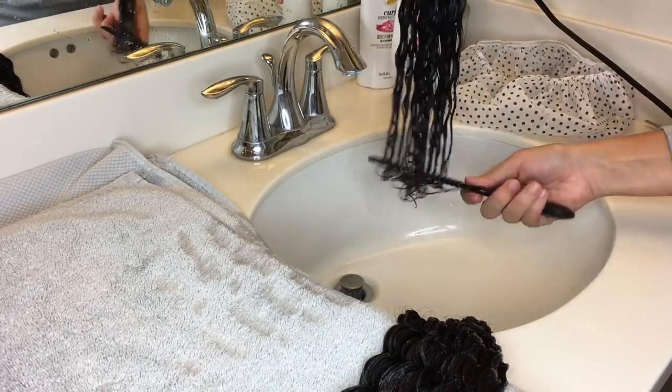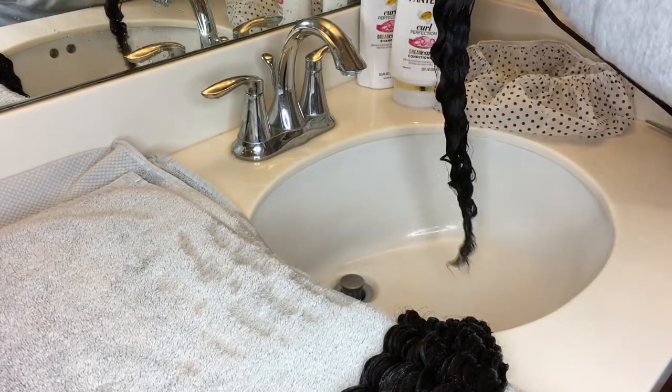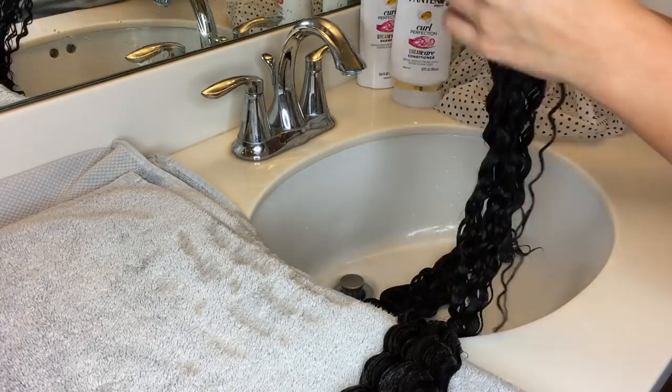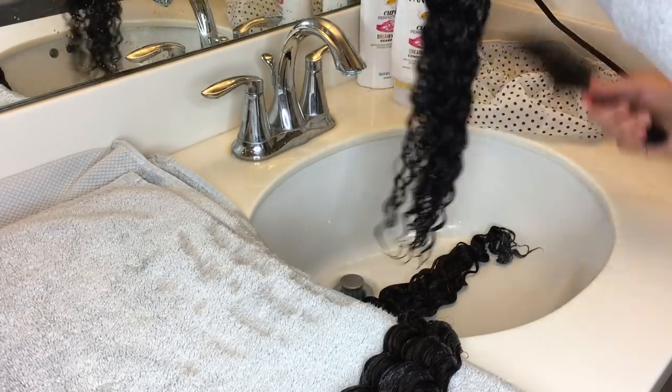You're going to want to brush the hair from the bottom part and then just work your way up. You're just going to repeat the same step throughout all the bundles that you have.